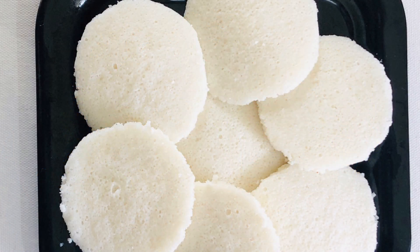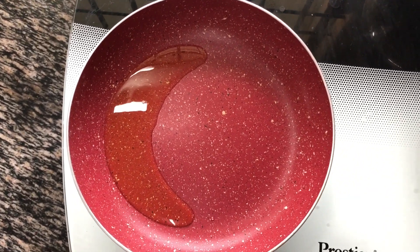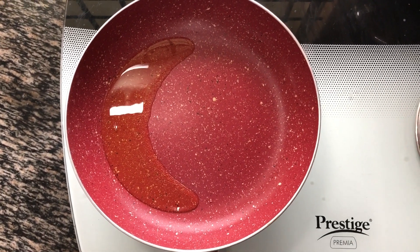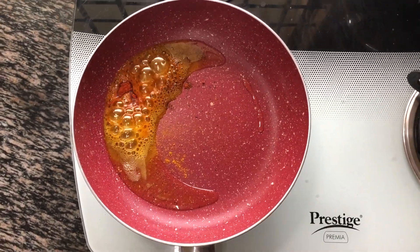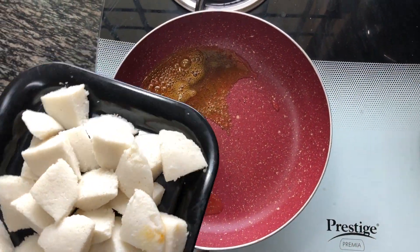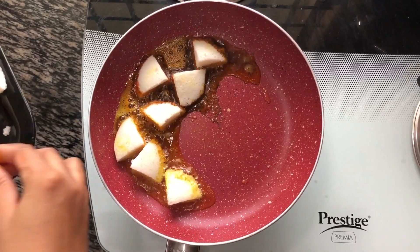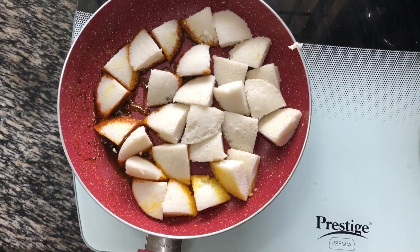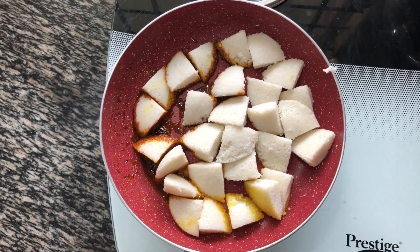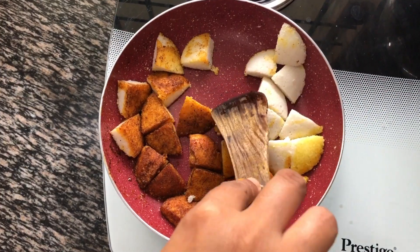First we will require some idlis which we have to cut into four pieces each. Then heat a pan and add some oil to it. Now once the oil is hot, add some spices which is a pinch of turmeric and a teaspoon of Kashmiri red chilli powder. Now carefully drop the idli pieces without breaking them. We have to shallow fry these idlis till we get a crispy spicy skin outside. Turn them after cooking for one minute and let the other side also cook for the same time.